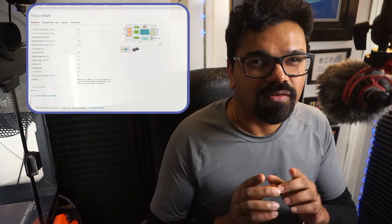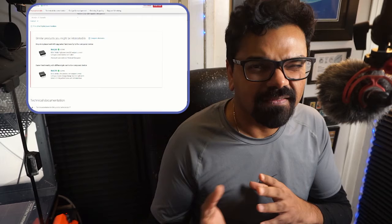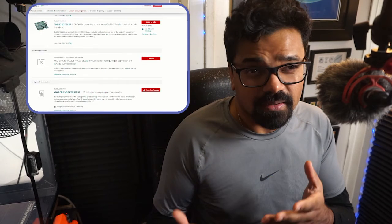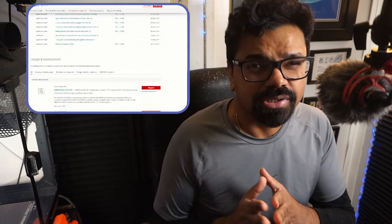Hello everyone, my name is Anthony Shivkumar and in this video I'm going to talk about the INA228 from Texas Instruments, which is an 85 volt 20-bit ultra-precise I2C module that basically outputs current, voltage, power, energy, and a charge monitor with alert functionalities.